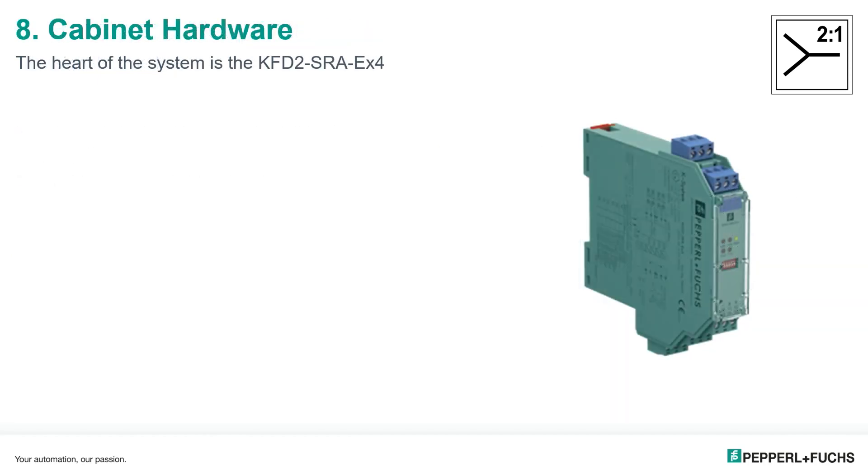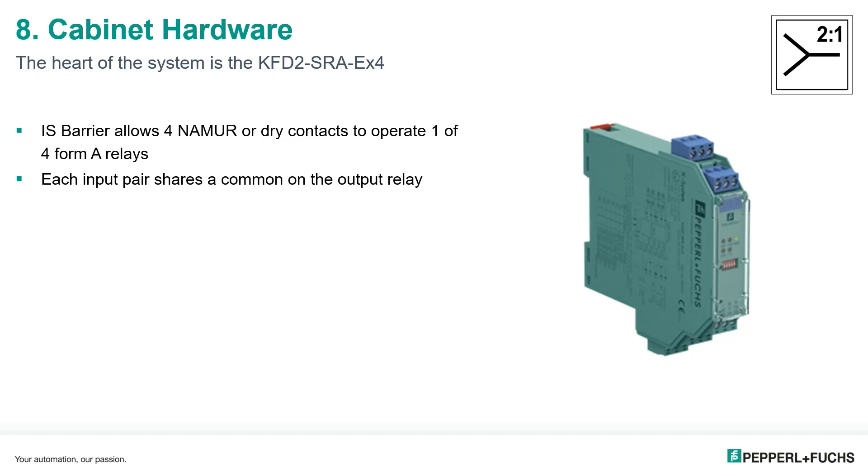To use the two-in-one technology, we have equipment installed in both the safe area and the hazardous area. In the control cabinet, the two-in-one barrier is installed either on a DIN rail or a DIN rail with the Pepperl and Fuchs K-system power rail. This power rail distributes barrier power and lead breakage and short circuit indication across all K-system barriers on that rail. The barrier allows four inputs to operate one of four Form-A output relays, and each input pair shares a common on the output relay — one and two share a common, and three and four share a common.